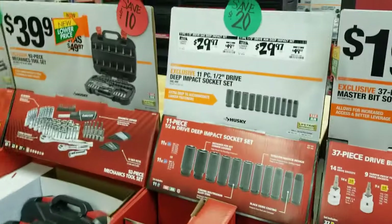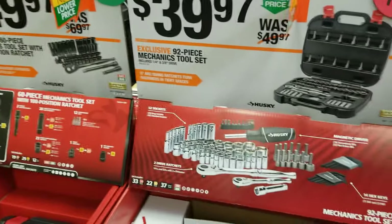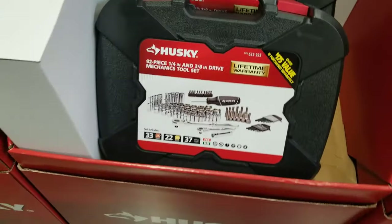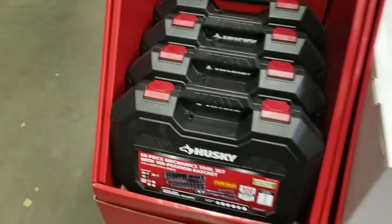There's a nice set for $19.88 — 25 pieces. Another nice set for $19.97, exclusive 37-piece 3/8-drive master socket set with impact sockets. A 92-piece mechanics tool set for $39.97 — definitely a great deal, recommend that for the truck. And a toolbox for $49.97, also a great deal.